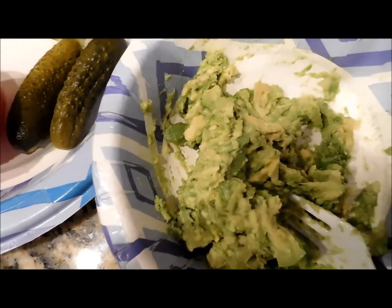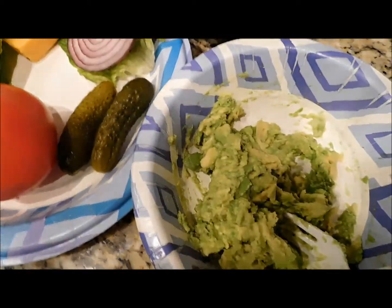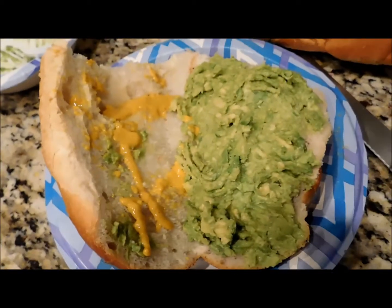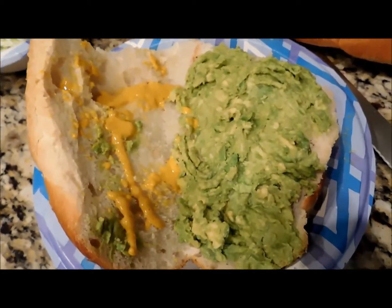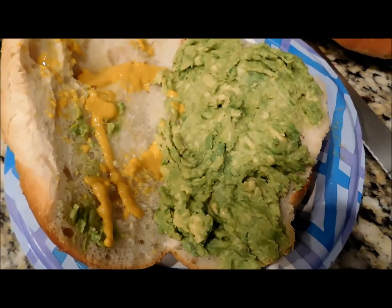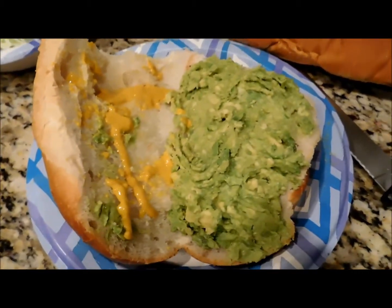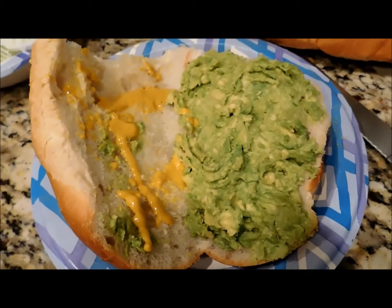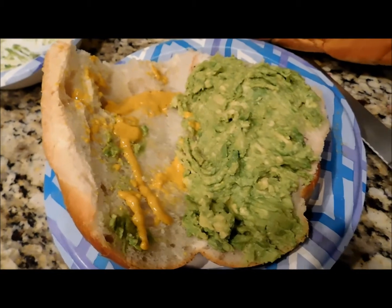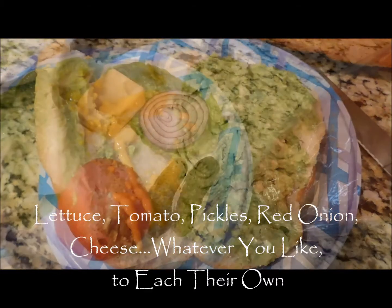I'm going to make a veggie sandwich and I'll show you when it's done. Here you can see that I used the avocado quite liberally, and I really like it that way because it kind of moistens the sandwich if you're not using mayonnaise. It's really good. I use the whole avocado and I don't mind using the whole thing.